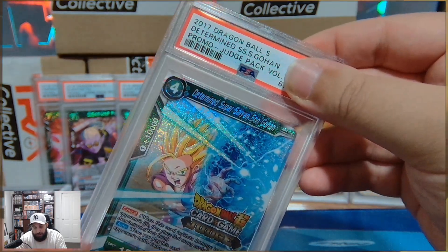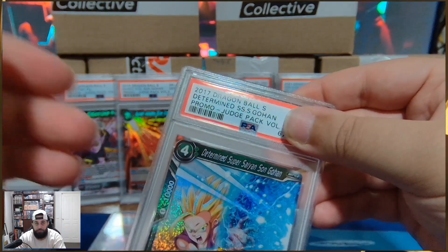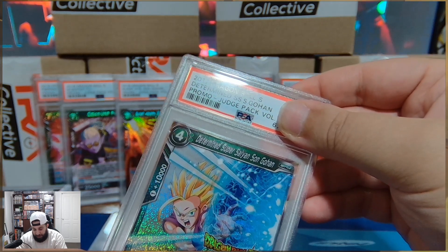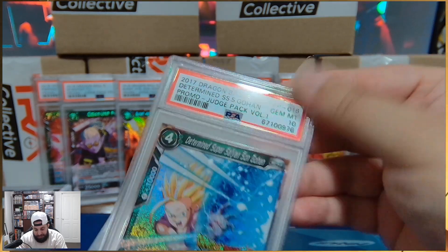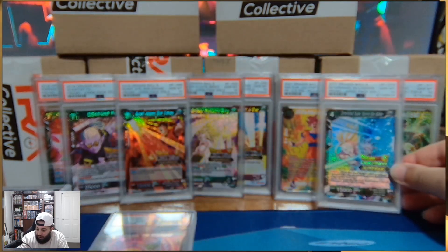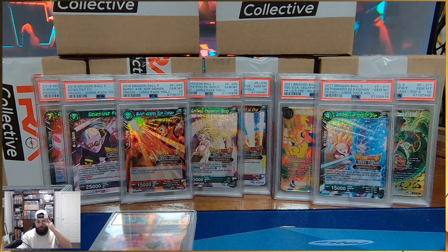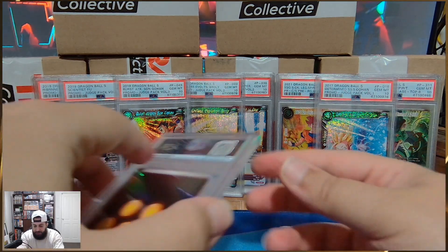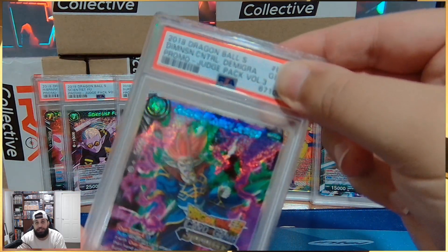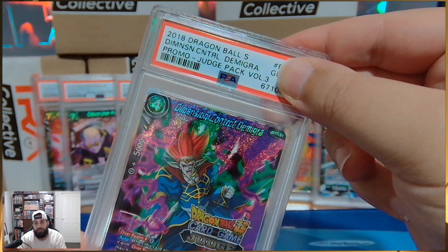I'm turning the hat backwards, guys. This one we need a 10 in — this is the one that we want to see a 10. It needs to be this. And it's going to be this. We hit and we hit hard. These results — I actually couldn't cover the gem, sorry boys. But that's okay because it's only a Dimension Control Demograph. We still take 10s.